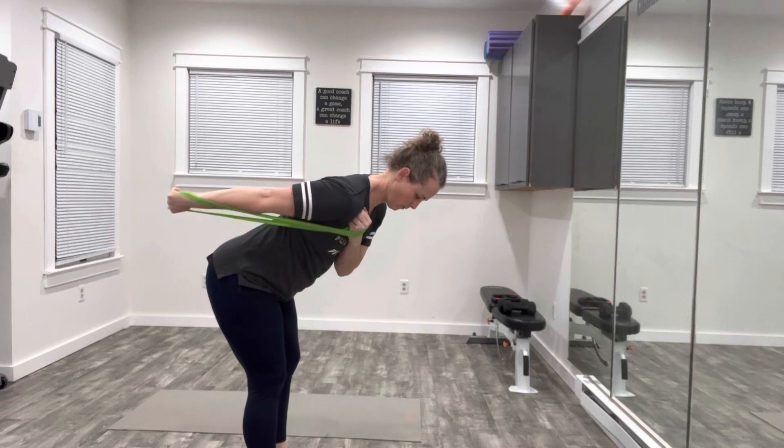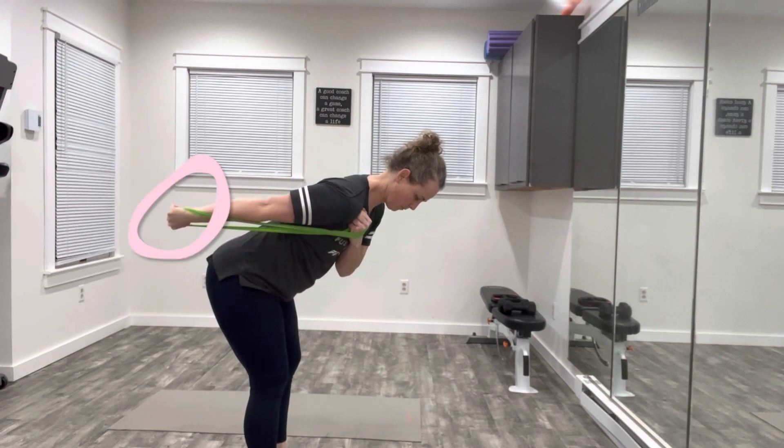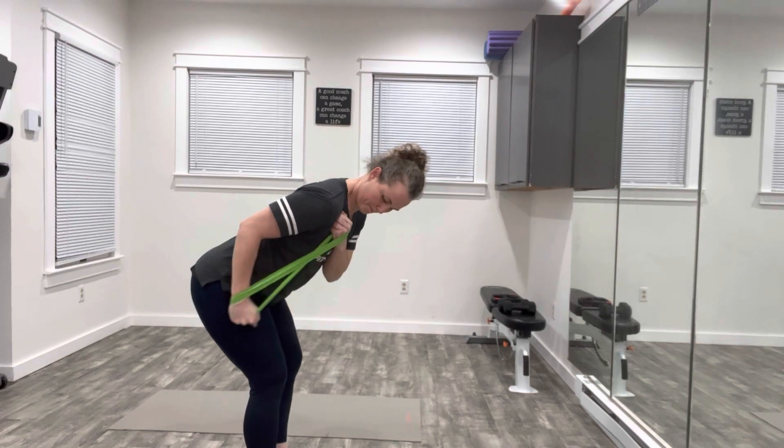Same bench standing position. Lock your wrist into your chest and make sure that your wrist isn't bending at the full length of the resistance band. Push your knuckles to the wall behind you.